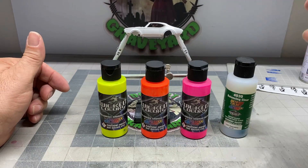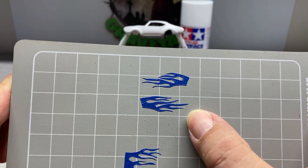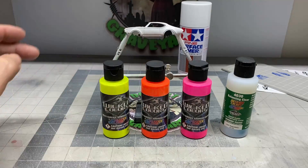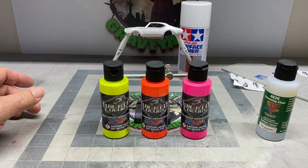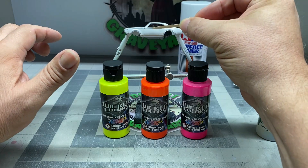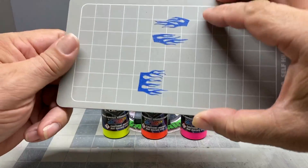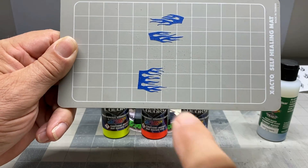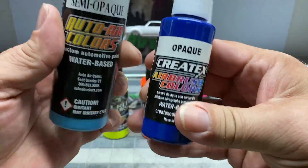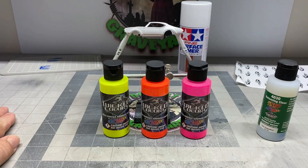Here's the color I'm going to use — Createx Wicked colors with some Balancing Clear. When I put the colors on and let it dry sufficiently, I'm going to put the flames over the top to protect the colors and then spray over it in another color. I'm going to start with yellow, work my way to orange, and then use Fluorescent Pink, mixing with 40-30 Balancing Clear. That's looking pretty decent — when this dries, I'll put the flames over the top of those colors, then spray the base color over the entire car.